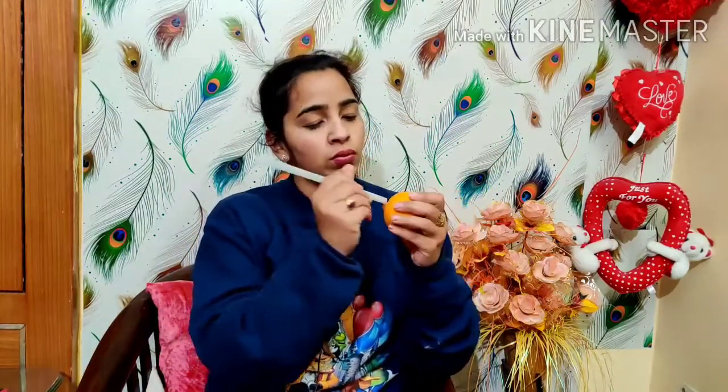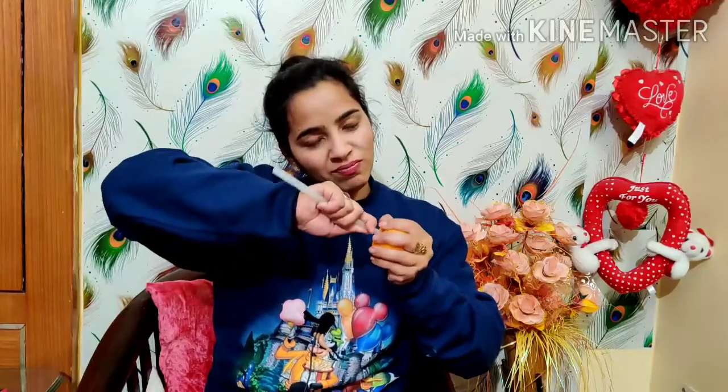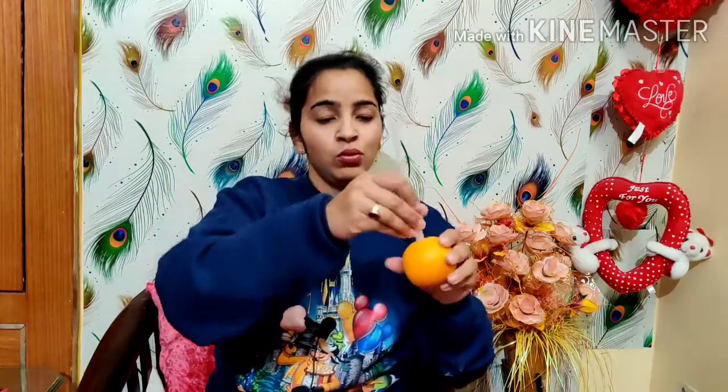We don't have the tree but we have a fresh orange. So first we press it so the juice will loosen up and come out. Then let's put this straw in. I put it in. If it's a small straw, the juice will get out. Now let's press it and see if the juice will come out.